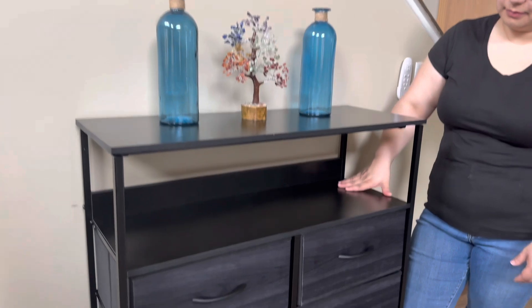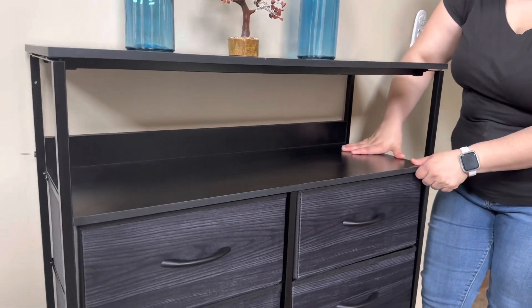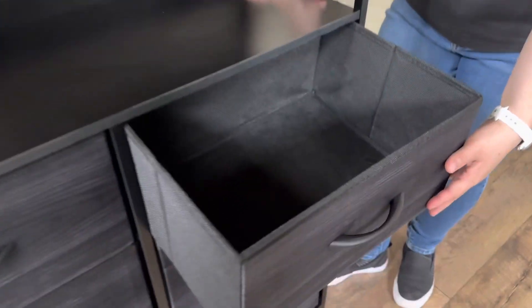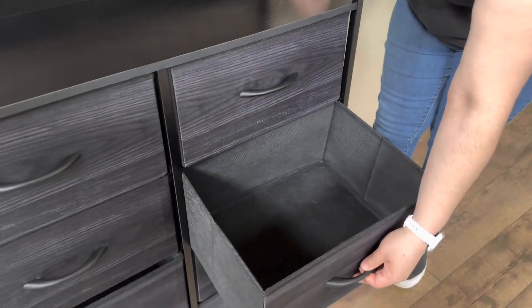As you can see, we have some decorations on top. You also have a gap right here to put other features like additional decorations. We also get eight drawers, and the drawers are made out of fabric, so they're very lightweight and they have a wood finish at the front.